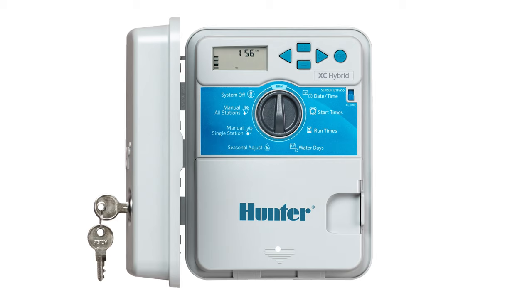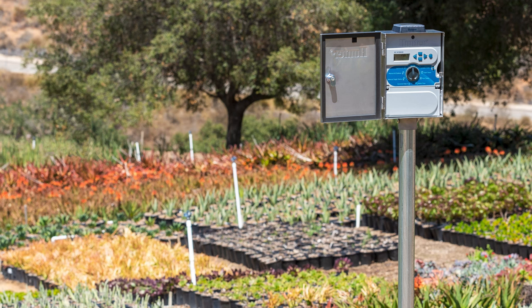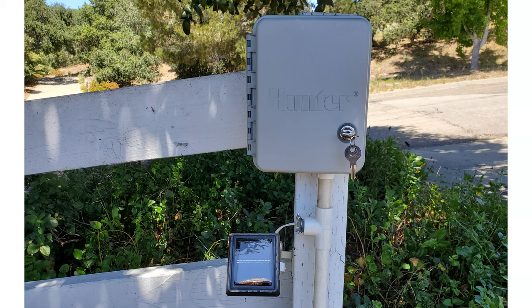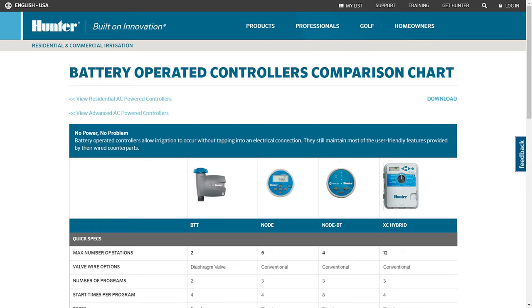DC timers — here is one exception to the AC timers I want to briefly mention because it looks like the AC-powered Hunter X-Core but is DC-powered for situations where you can't get AC power out in the back 40. It runs off AA batteries, but the ideal way to install it is with an optional solar kit, which only takes a few minutes to install and keeps an included battery pack charged with no hassle. There are more battery-powered timers available but I'll cover those in a dedicated future video.